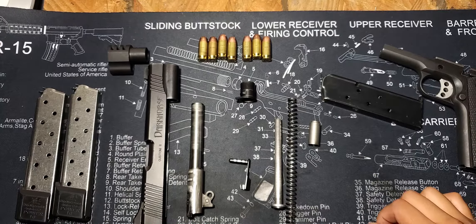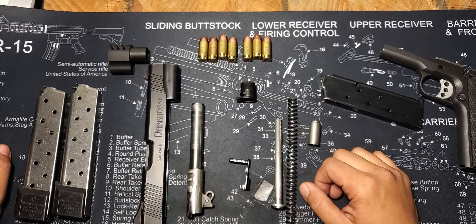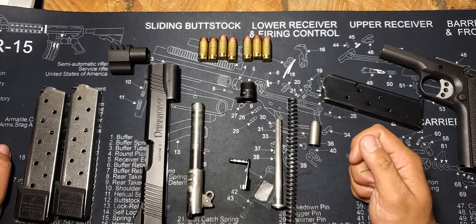But that's pretty much it for the 3rd Battalion 5th Marines Dark Horse Kimber 1911 Custom 2. Thanks for stopping by.